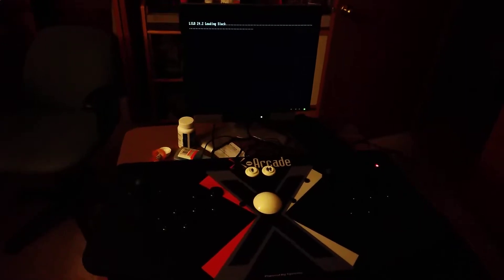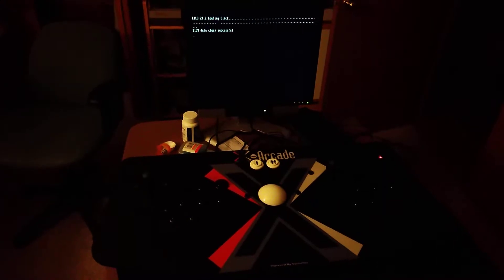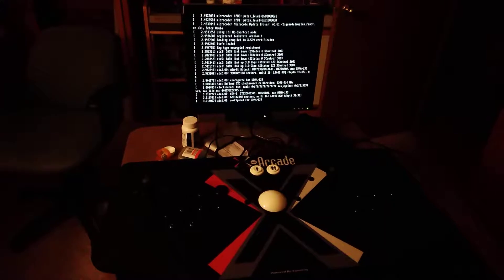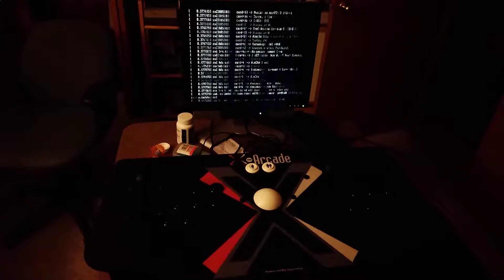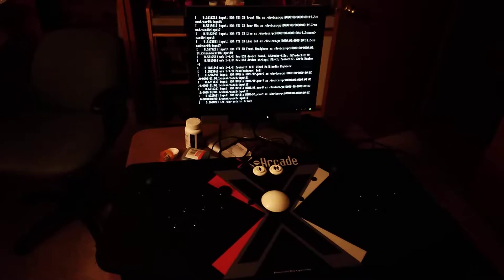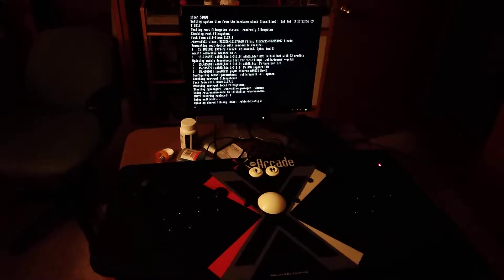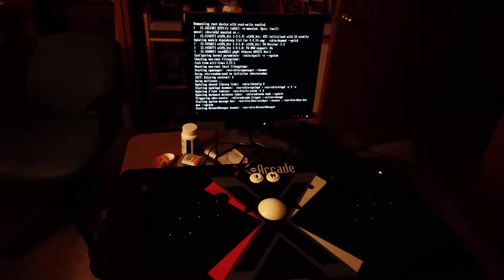All I had to do was just buy the stick — everything else I already had. What it is, it should work without a keyboard. I'm running Linux, and I have it set to automatically boot into X-Windows and automatically log on, and it will automatically boot up the front end, which is called track mode.